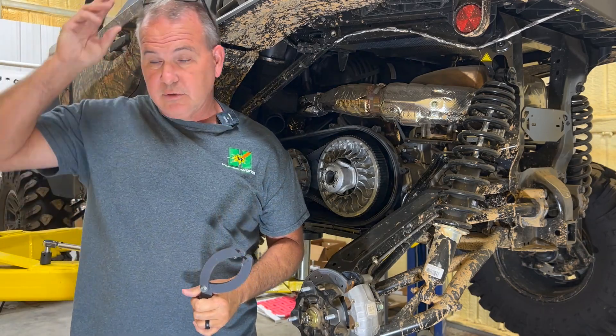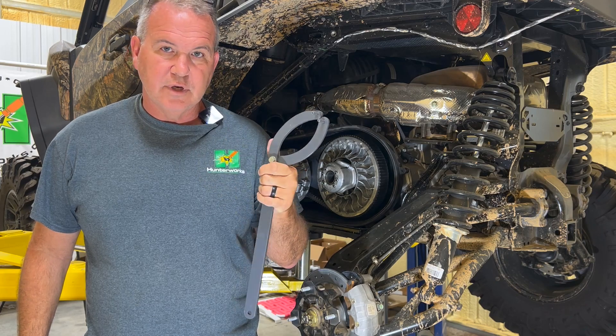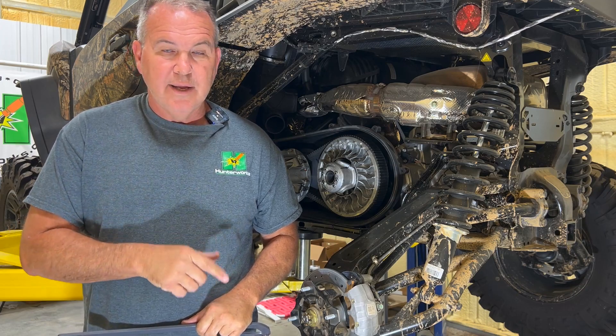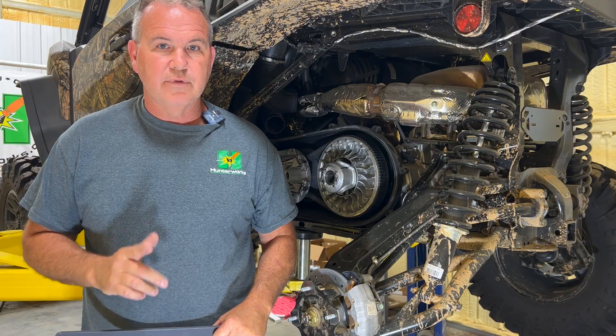That's a real short video to reintroduce our clutch holding tool for the newer style Can-Am clutches. Got any questions, reach out to Todd at Hunter Works. Don't forget our belts. Subscribe and like, and check out our other YouTube channel, Hunter Works Outdoors. Thank you very much.